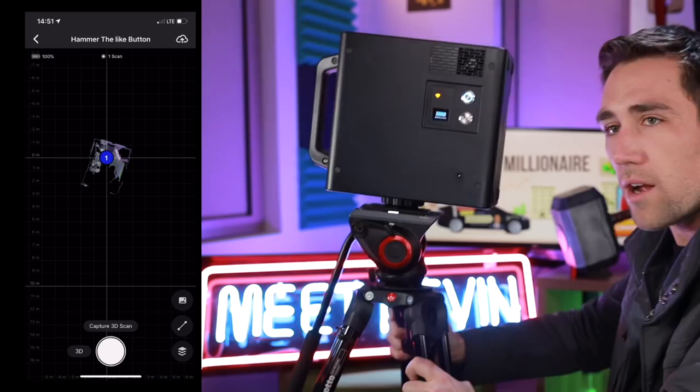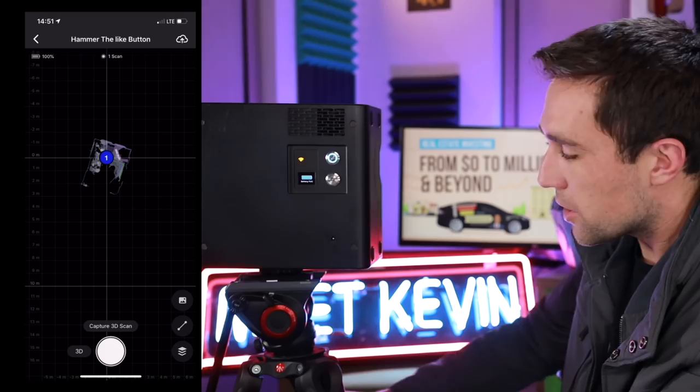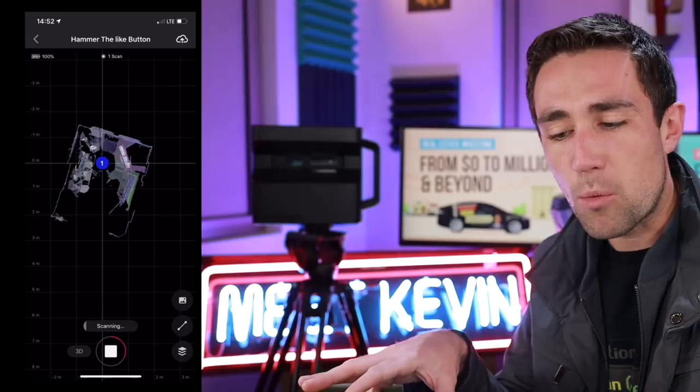I walk the tripod over to the next spot where I want to scan, drop it down, make sure my height's correct. Let me know in the comments if you want me to walk through a property in detail — I'll do a follow-up video. You can see on my iPhone it's already pinned down this scan. I've moved it only about a foot, so scan number two should show up relatively close to number one and start filling in more detail.